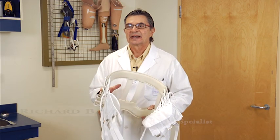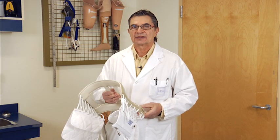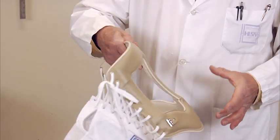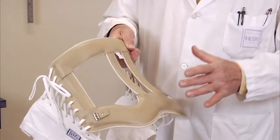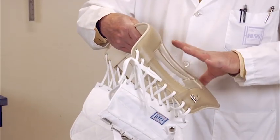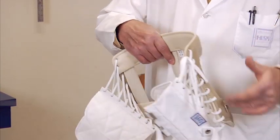We're going to go through the process of applying the chair back brace. It's one of the most common braces that you're going to see at acute care facilities. There are two different styles of chair backs, but structurally they're the same. The brace has a superior and inferior band. We'll show you where these bands should be sitting on the body, and on each side are lateral stays.